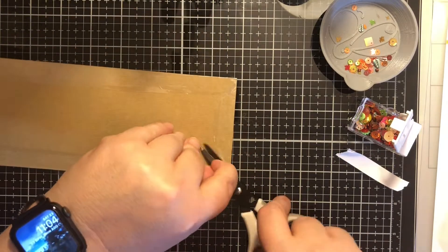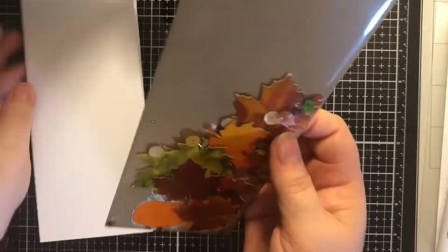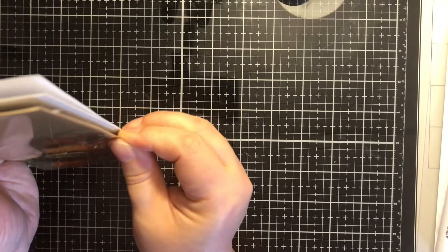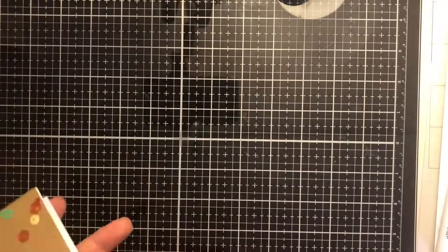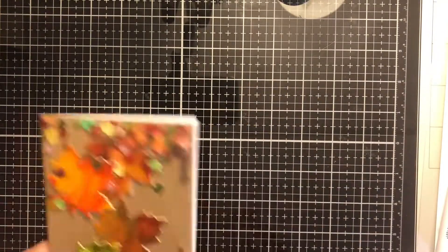Then I will put some more double-sided adhesive along the back of it, peel off the backing, and adhere that down to my card panel. I made it the full size of the panel, so I'm just trying to line that up as best I can so that there's no weird edges hanging out — and just giving that a shake. I hope that you'll check out everyone in the hop, and I hope that you enjoyed this project. As always, I hope that you have a great day!